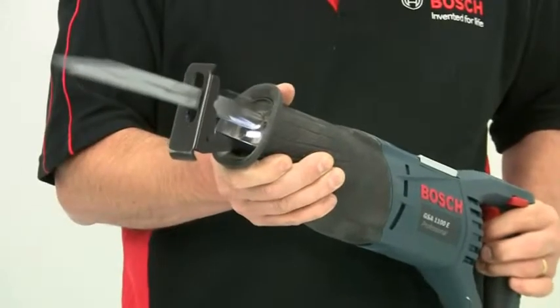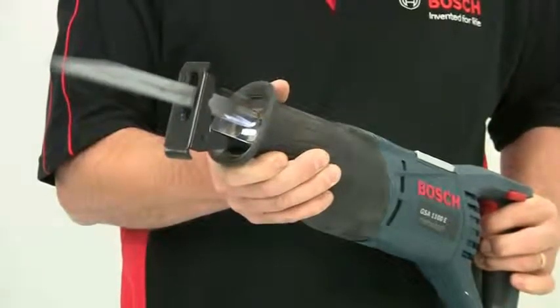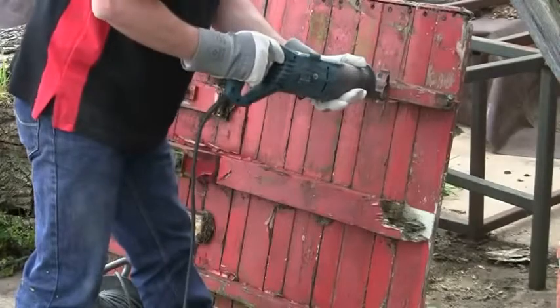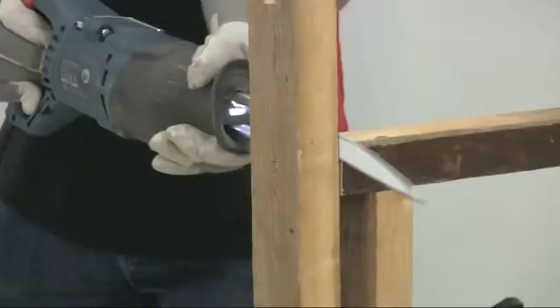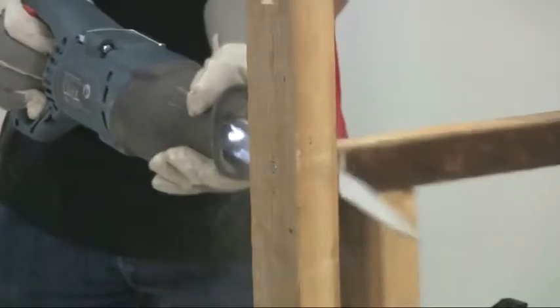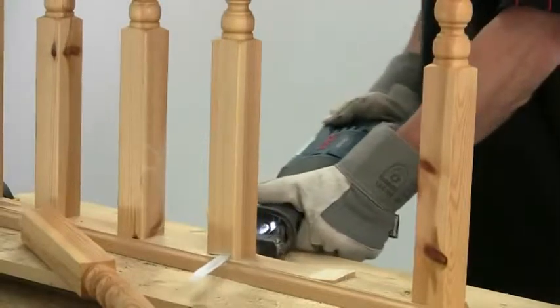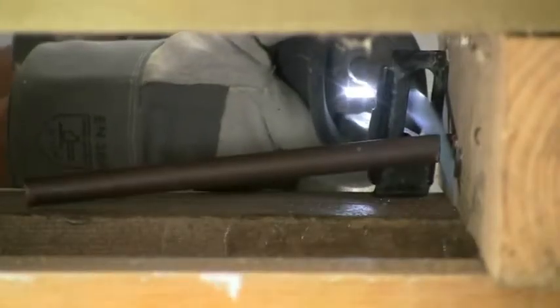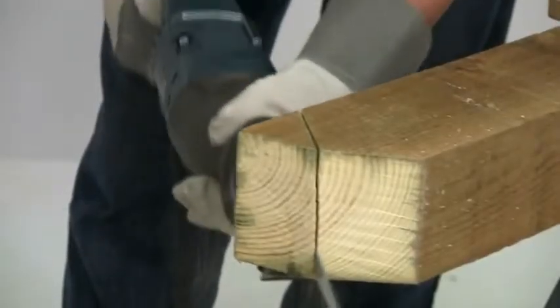Weighing 3.6 kilos, this is a professional quality tool, and it's particularly good for demolition work involving cuts in mixed materials. You can also use it where you need to get into tight corners if access is difficult. The cutting abilities are really impressive.